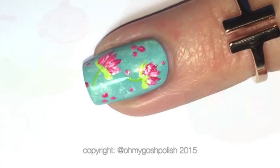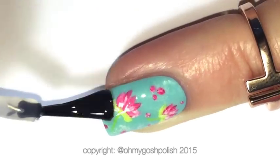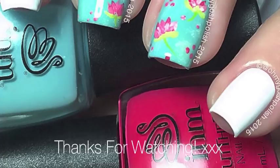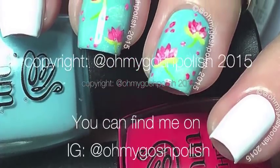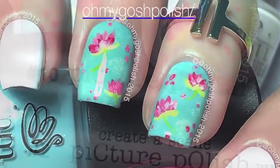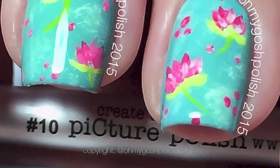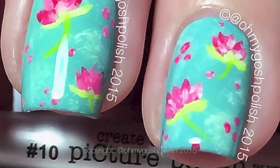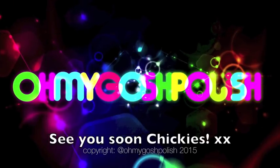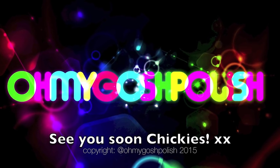Once all of your flowers are completely dry, you can go ahead and topcoat. I'm using Seche Vite for this one as per usual. And that's it for this one — I really hope you liked it. I basically made it up as I went along! Here is a close-up view of the flowers. Next up is delicate print — no idea what I'm going to do for that. Thank you again for watching, I'll see you next time. Bye chickies! Thank you for subscribing and thanks for the thumbs up!